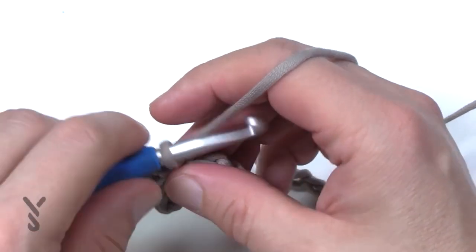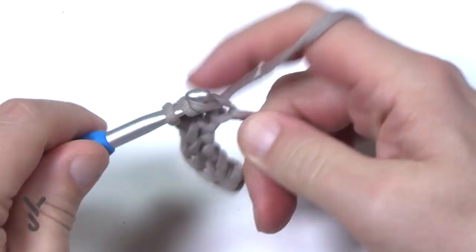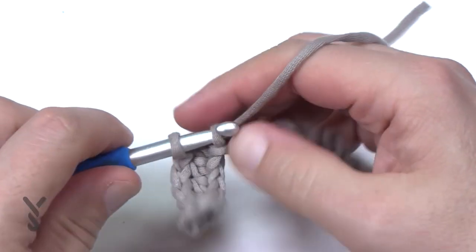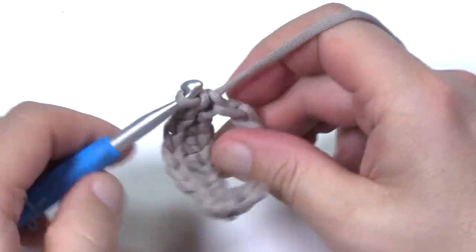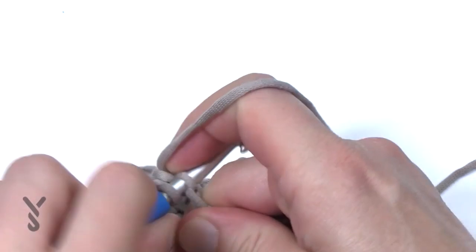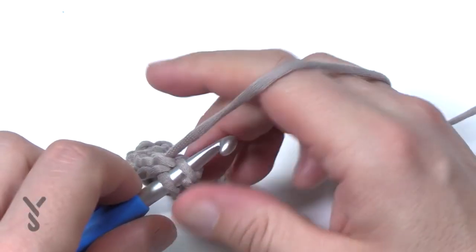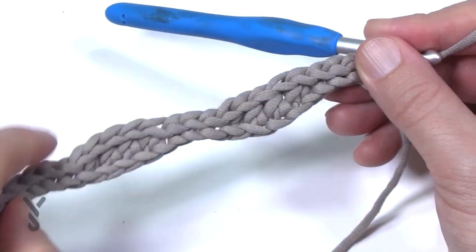Once you have the first five slip stitches in, half double crochet the next four only. Everything is now in groups of four until you get to the other side — four half double crochets in a row, and then once those four are done you go back to slip stitching for the next four. Keep doing four of either slip stitch or half double crochet all the way across. The last five chains at the end are the same stitch you started with, so the ends always look the same.